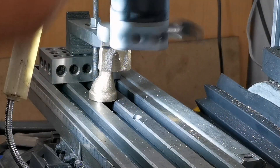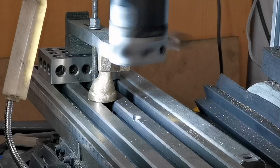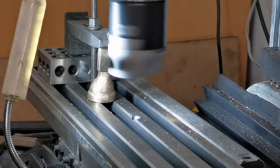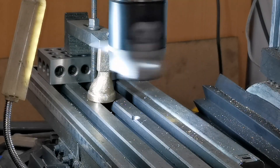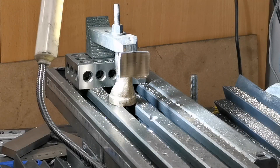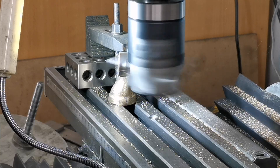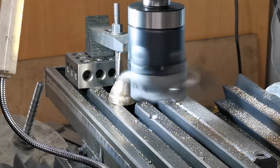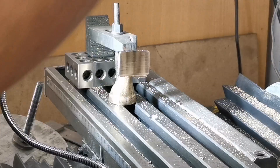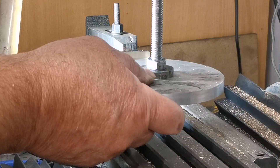I've just started cutting down — you can see the mark underneath there. I've just adjusted the boring head a little bit and I'm going to go down slowly. One more cut and that'll be that one finished.